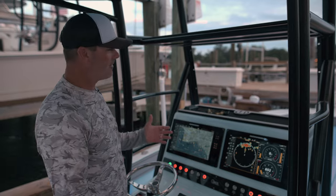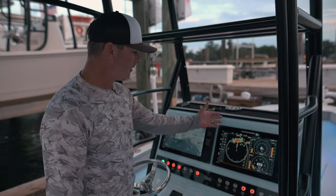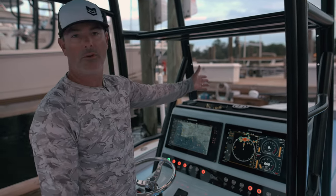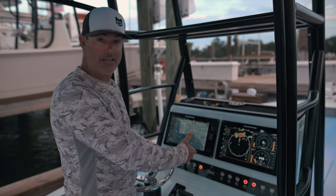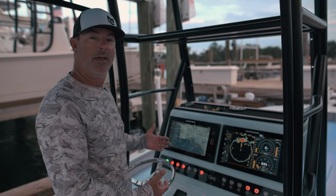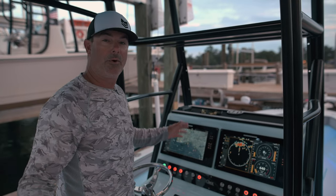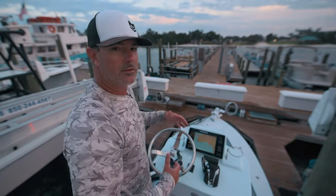The Apex units are what tie everything together. I can control anything on this boat right now — I can control my radio, my trolling motor, stow and deploy, run my Sea Keeper, turn it on and off. I also have the Sea Keeper Ride system on here and I can control that from my screens right here. Anything on this boat is part of the network and can all be controlled right here on these two units.